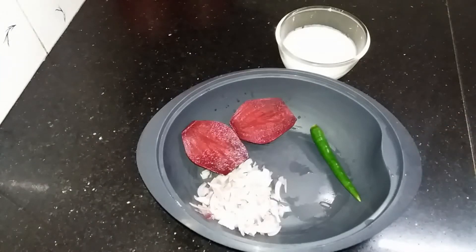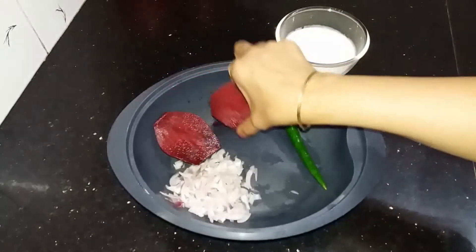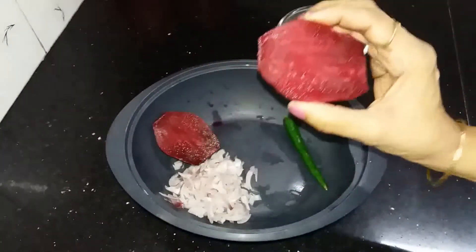Hello friends, welcome to Rosi's Cooking. I am going to put a beetroot in the oven.